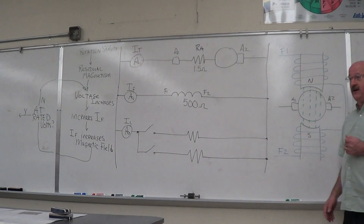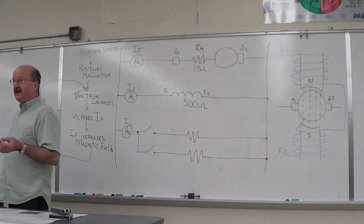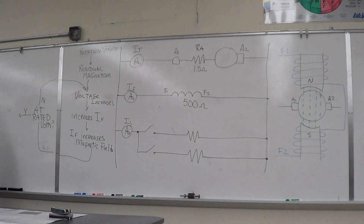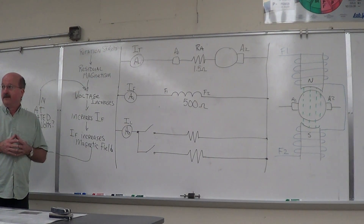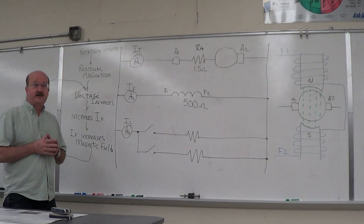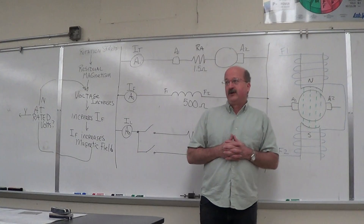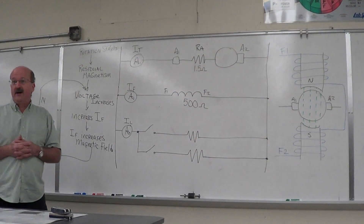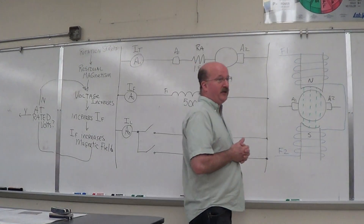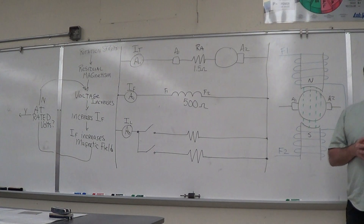We're going to talk about the self-excited shunt generator and the process that goes on. We worked with the series generator — you guys were doing the lab with the series generator — and we used the residual magnetism to start the generator process going. As we started increasing the current through the series field, your output voltage increased. The series field was dependent upon the current going through the series field.